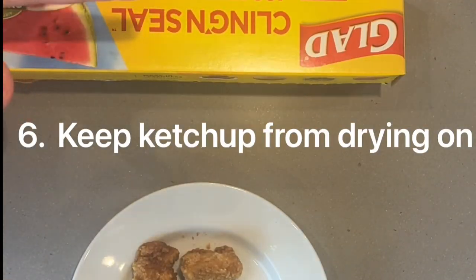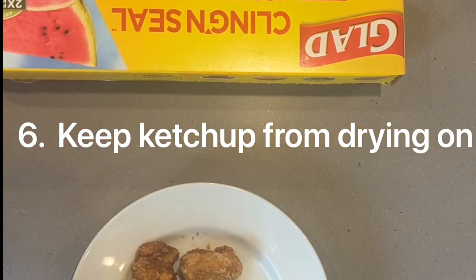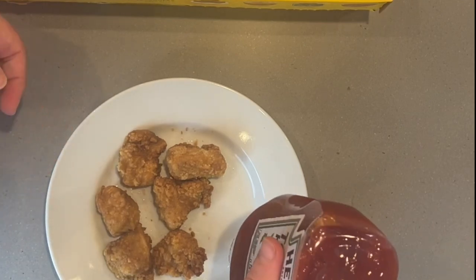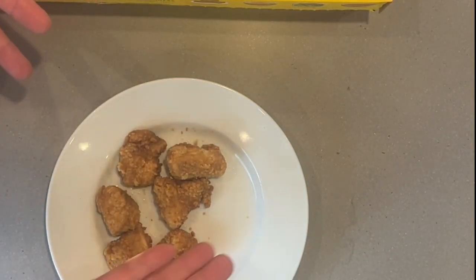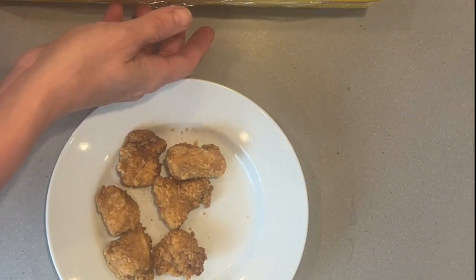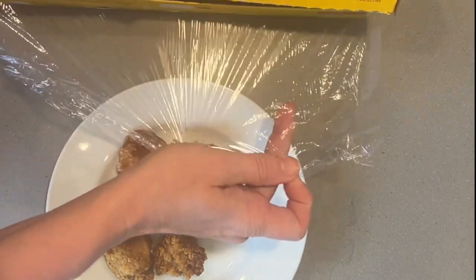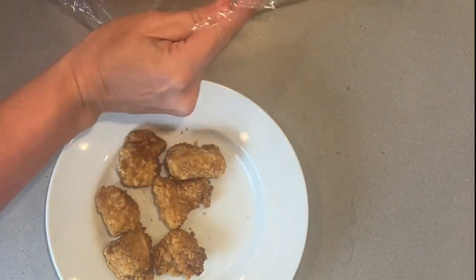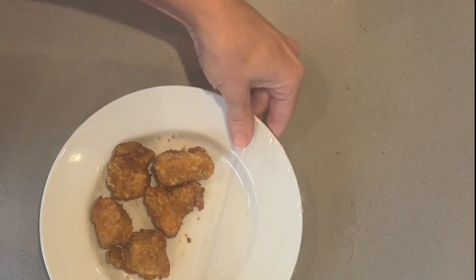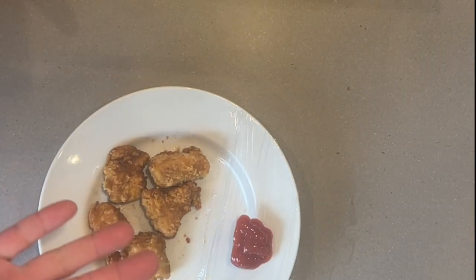If you have kids or anyone in your house who likes to eat chicken nuggets with ketchup, you're going to love this one. In the past, we just put the ketchup on the side of the plate. If you don't wash the plate right away, the ketchup dries on — it's really hard to scrub off and it may not even make it through the dishwasher. So I came up with this simple way to prevent that by just taking a small piece of Saran Wrap and putting it on the plate. A mess-free way to eat ketchup.